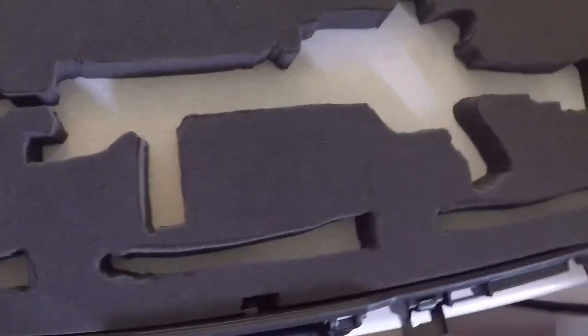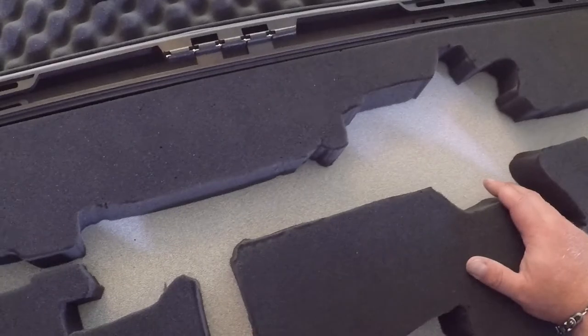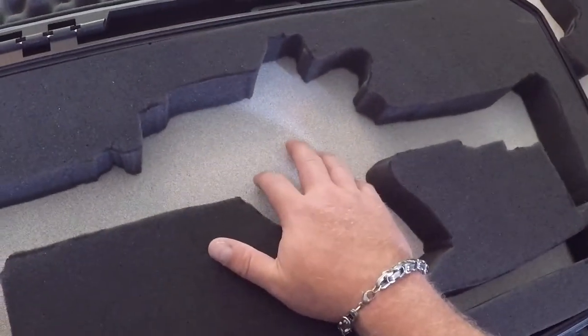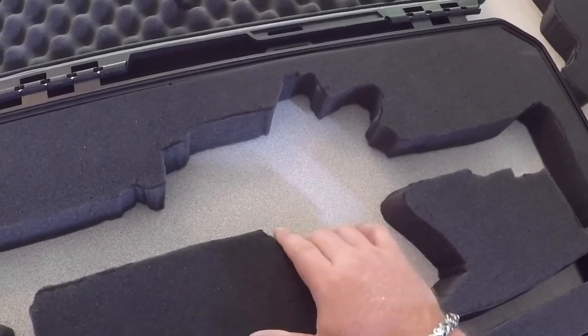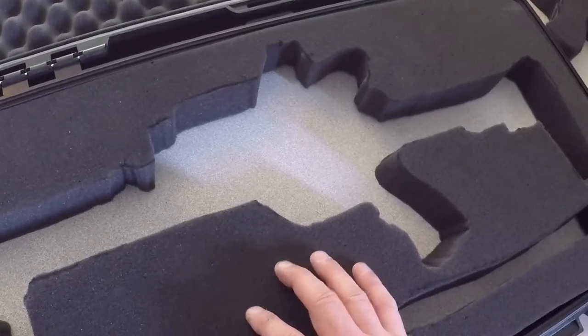I'm going to Plasti Dip this and show you guys how to spray paint. My wife informed me there are people out there who need help with spray painting. Here's what the first coat looks like — cut foam with a primed bottom. This is going to look a different color — probably the darker or something. The sides are going to be the darker same color. I might do something with the top other than black.